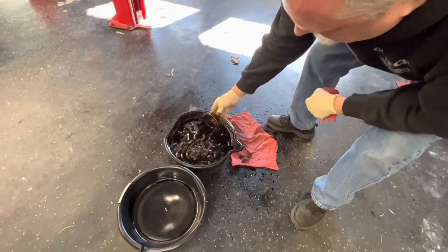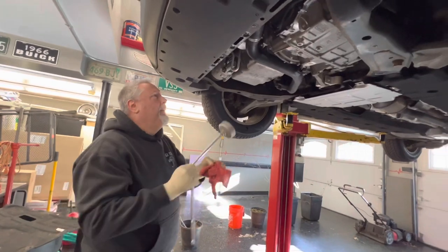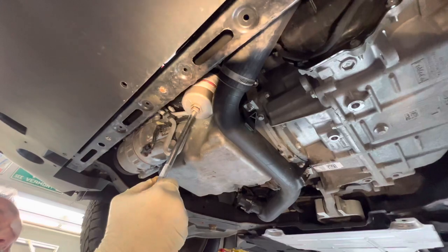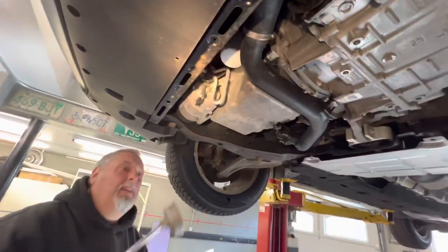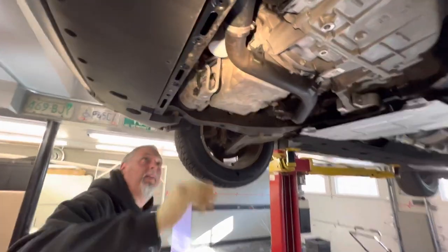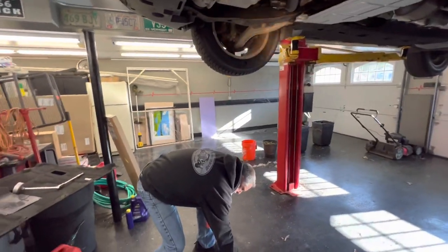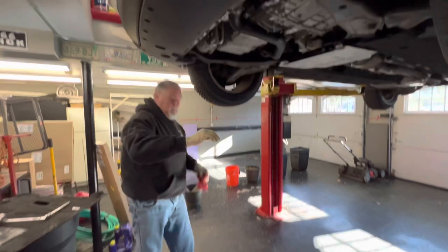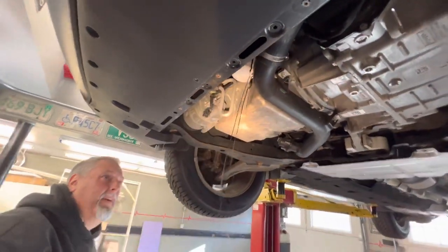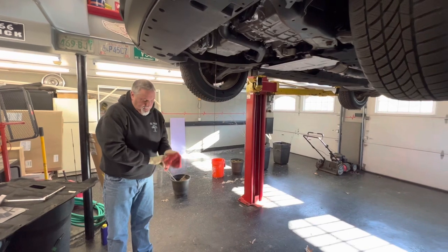And there it is. We attach the adapter to the filter, slide it on, and crack it loose. Now I can grab it by hand and spin it down. You want to try not to spill any oil. The oil filter is the most messy part of this whole job, usually.